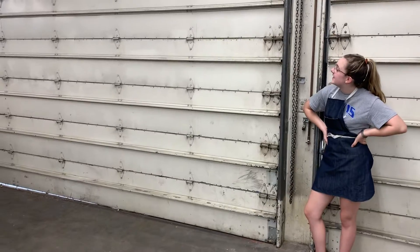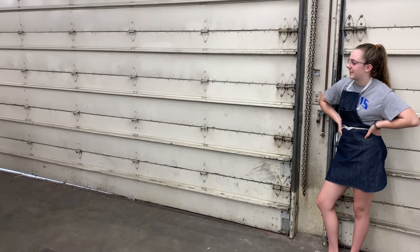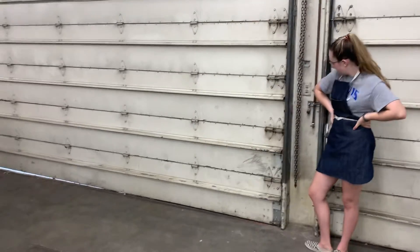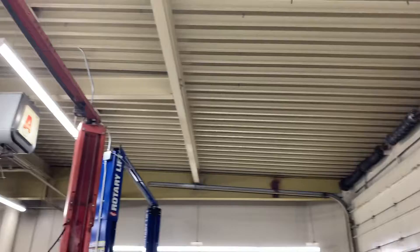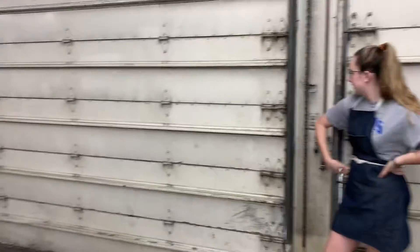So this is door number three. Door number three is pretty much identical to door number two — it might be a little bit heavier or a little bit lighter, I'm not quite sure. Be prepared for these chains to kind of make your hands a little bit sore, but the more you do it, the better you get at it. We're going to make sure that she doesn't slam it going up or down, open or closed.